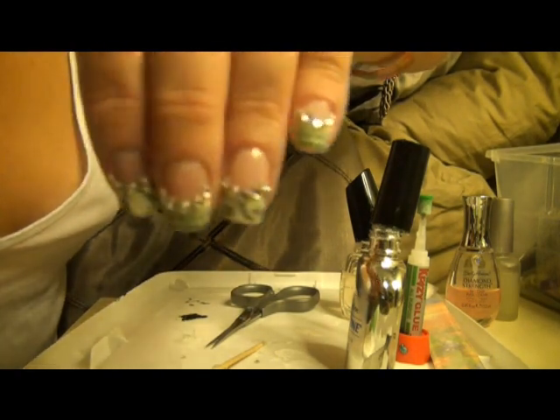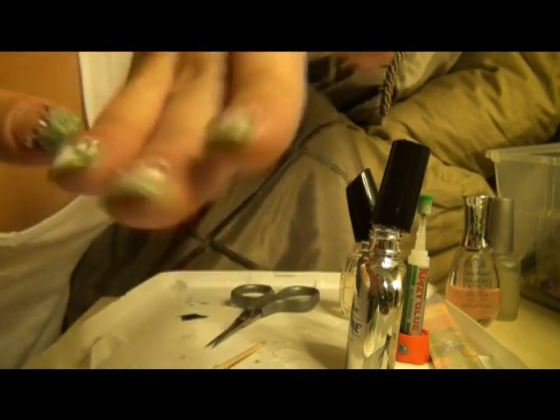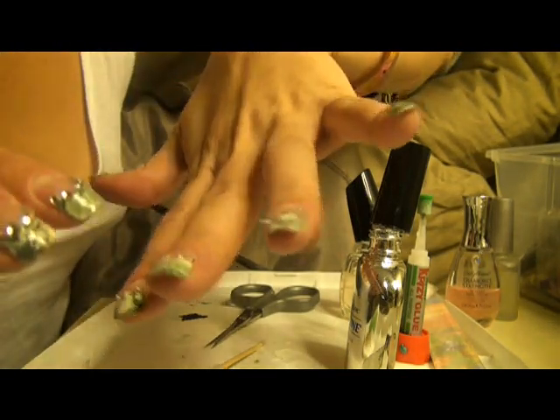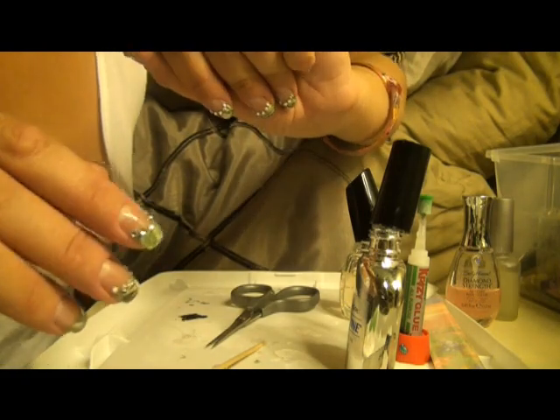As you can see I put jewels on mine, so if there's a little something extra you want to do like jewels, that's something that can be done. I just recommend another good top coat on there and that should be it. Thank you guys, have a nice night.